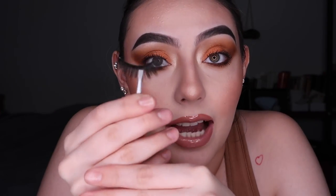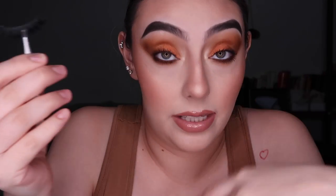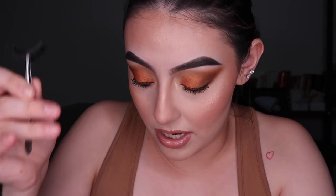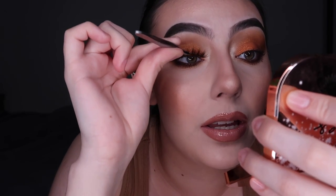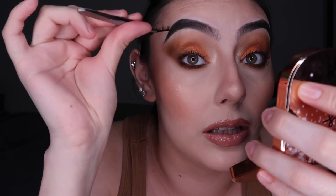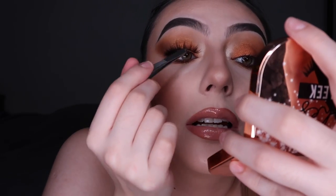Now that we have the lash and we're securing it — don't let it go. The next thing you want to do is just measure. I'm going to measure the lash band length to see how much I need to trim. I'll just place it on top of my eye and leave it there for a second — try not to blink too much. I'm tilting my head back so it doesn't fall when I blink.